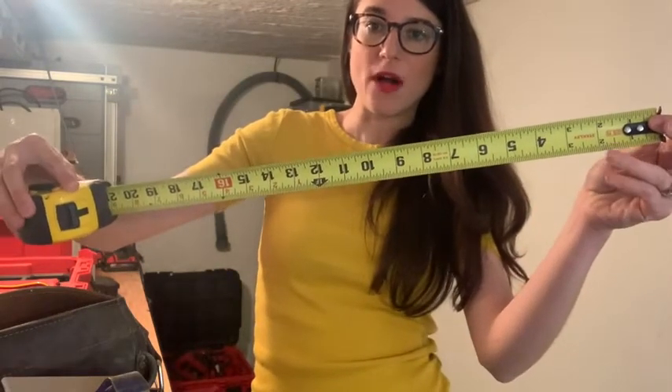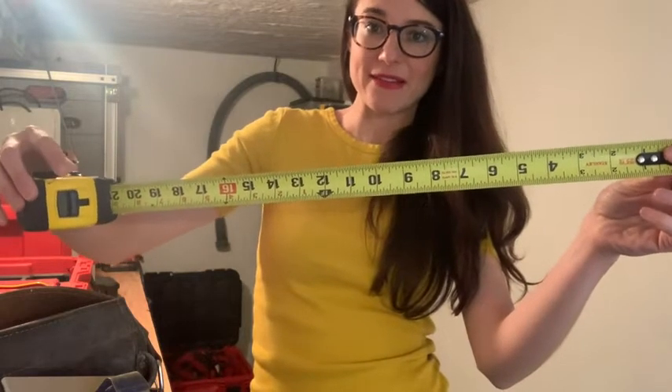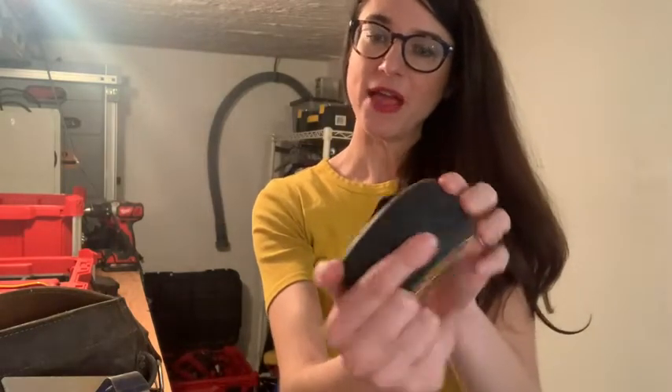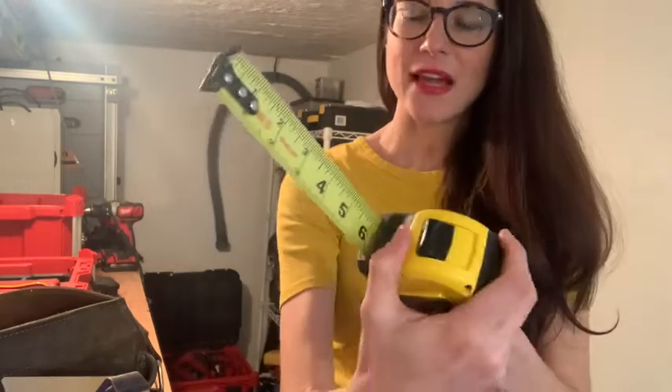What's really great about this tape measure is that it's nice and wide, it doesn't break easily, you can see the numbers very clearly — you can even see them from far away. I also like that this tape measure has a really good grip, so I'm not going to be dropping it.